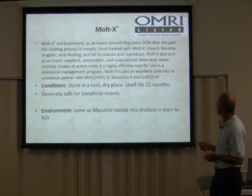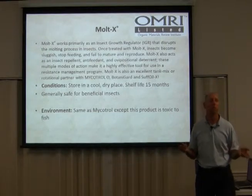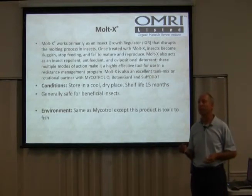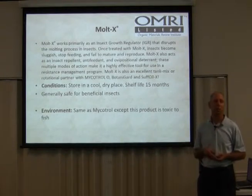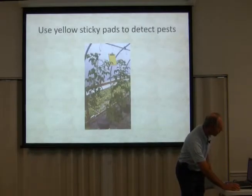With Mycotrol, you can't use it on any product that's toxic to fish. So if you've got a pond or you're doing aquaponics, you can't use it there. But the sky's the limit otherwise — I use it on my hydroponics and it works great.